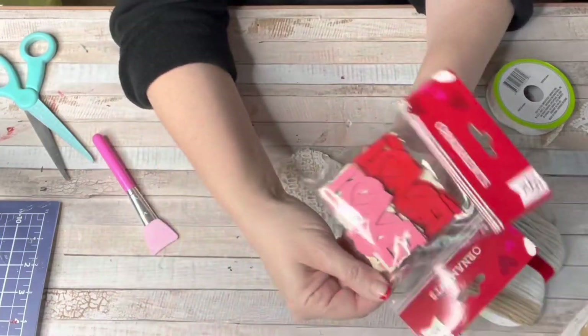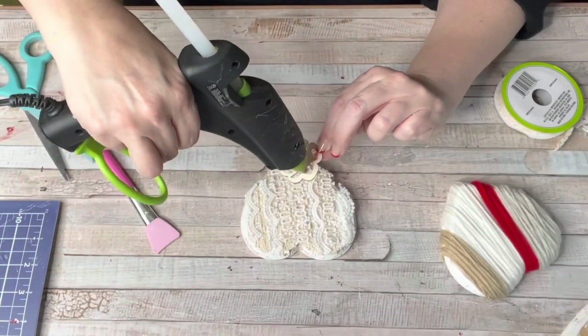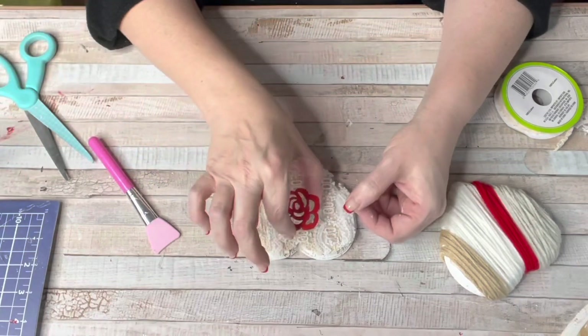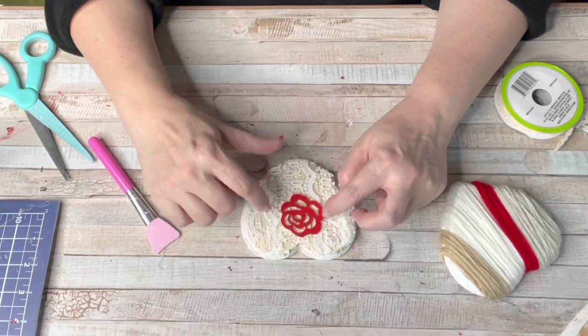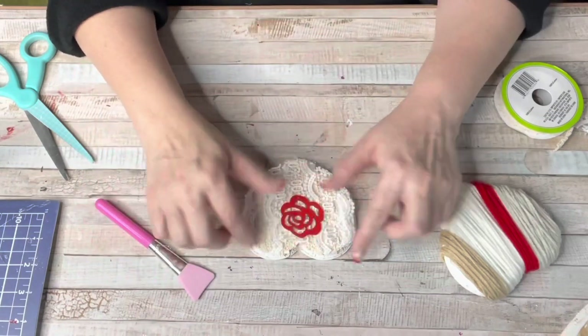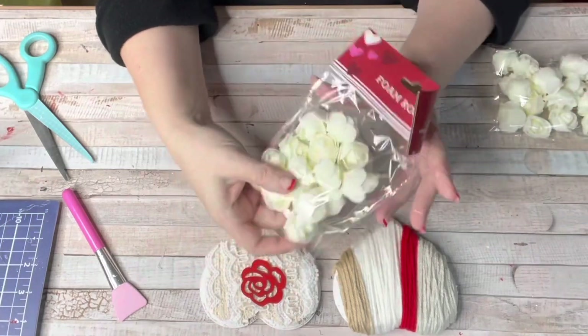Dollar Tree had the cutest little embellishments — they had love signs, roses, lips. To add the pop of red to this ribbon heart, I just added one of those red wooden roses to it. So cute — this one also has a pop of red just like the first one.